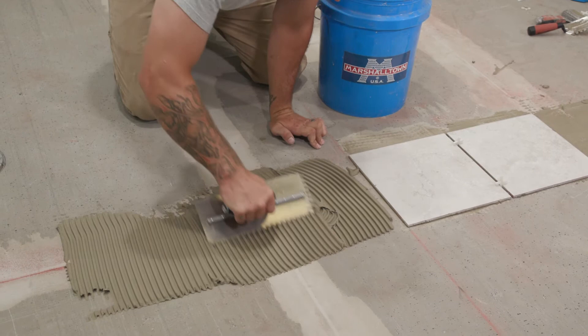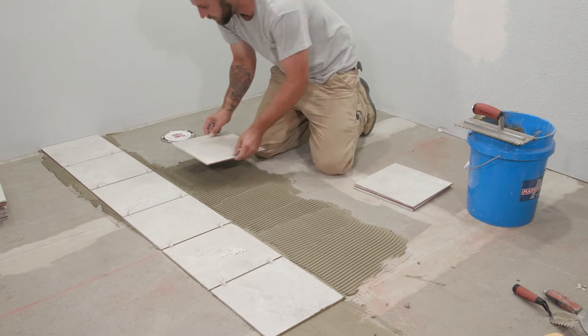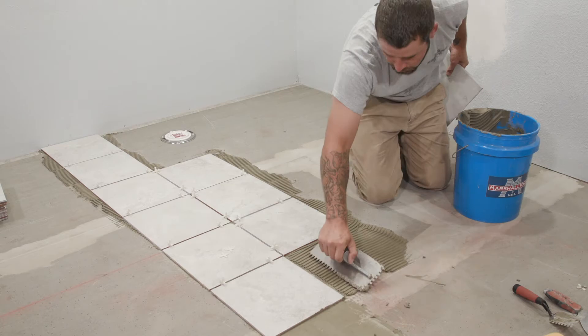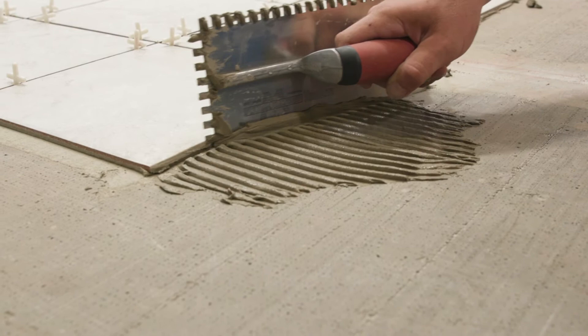If you're new to tiling, you might want to only apply enough thinset for one or two tiles at a time. Continue spreading thinset and placing tiles. Every so often, use a damp sponge to remove any thinset that ends up on top of the tiles and take a step back to check the tile's alignment. Note, if the thinset is still wet, you can still rectify alignment issues by simply jostling them into the correct orientation. If you need to take a break, make sure you scrape up any thinset overlapping onto an area you're about to tile, as thinset left to dry will affect how well the tile will adhere.